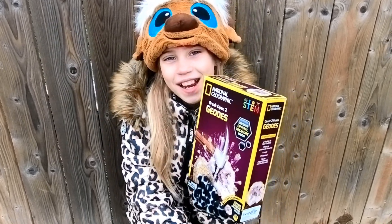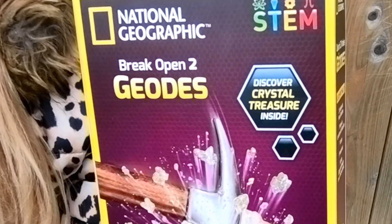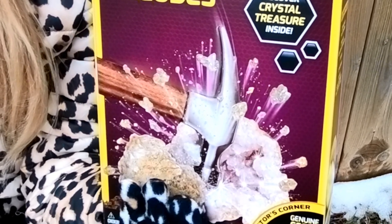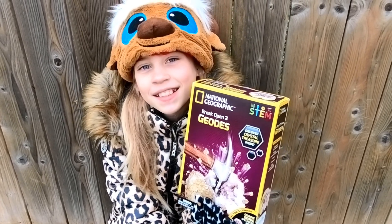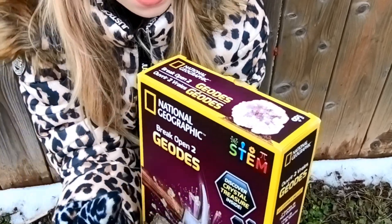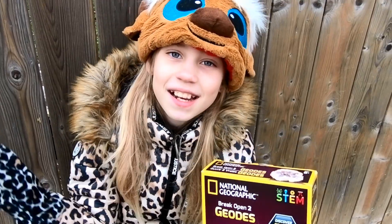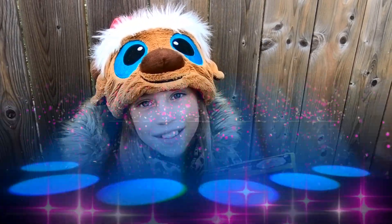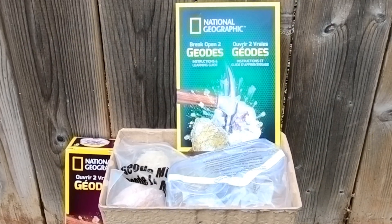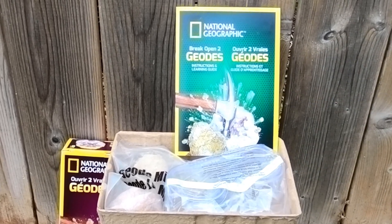Hi guys, welcome back to our channel! In today's video we will be opening the National Geographic Break Open 2 Geodes STEM kit. Thank you to Chiscom for sending this to us. It's for ages 8 plus and you can discover a crystal treasure inside. Let's get started — here's what's inside: the instructions, safety goggles, and of course the two geodes.